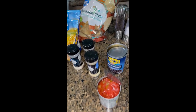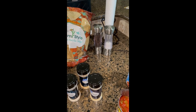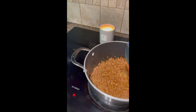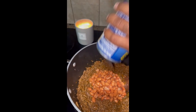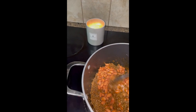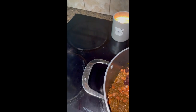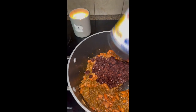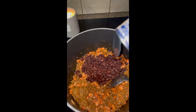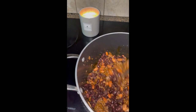We've already drained our pinto beans and our black beans, so we're going to add those one can at a time. We're going to do the same thing with the black beans — they're already drained.